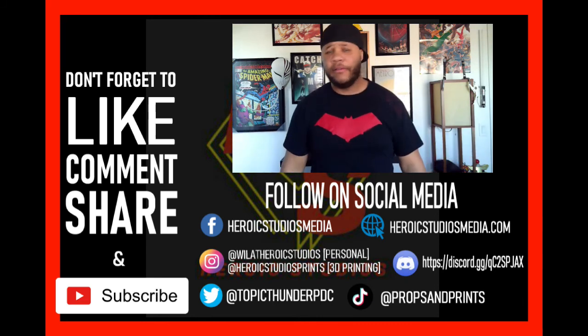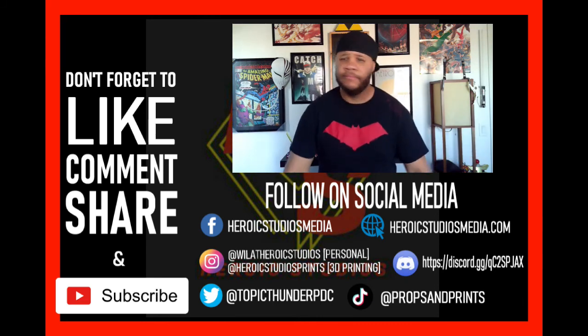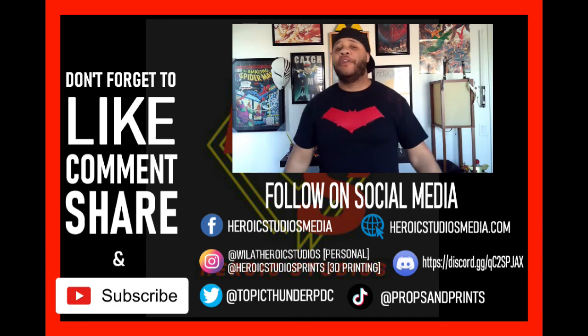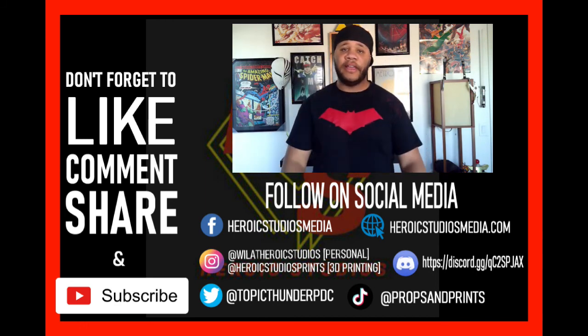Thank you guys for watching. Also, a very special shout out to everybody who's followed me on TikTok — I just broke a thousand followers, which is unheard of because I don't really use TikTok nor am I a fan. But it does help me tell you what I'm working on. If you haven't followed me yet on TikTok, check it out — you can find me over at Heroic Studios Pops and Props and Prints, with the link in the description. Follow me on Instagram and Facebook too. Great seeing you guys, I hope to see you next time on another build. Take care.